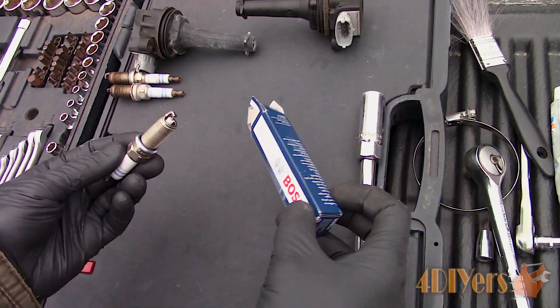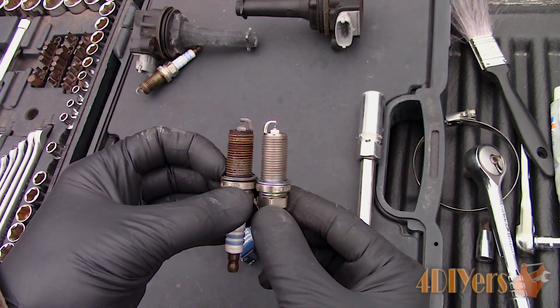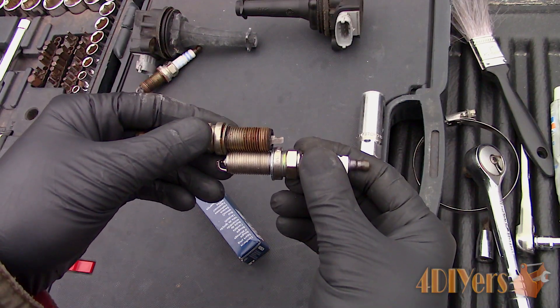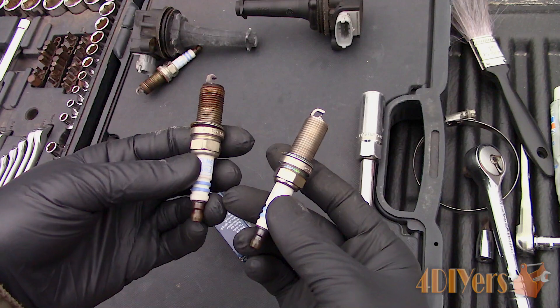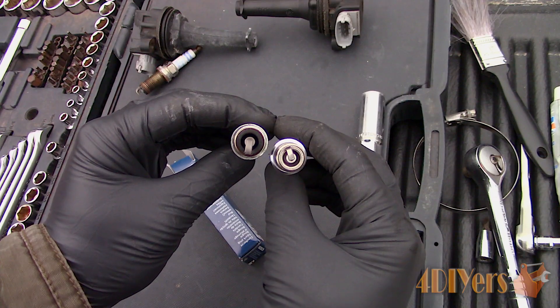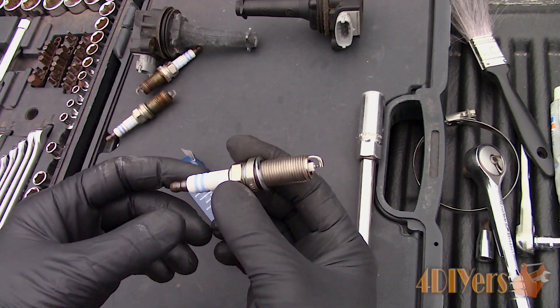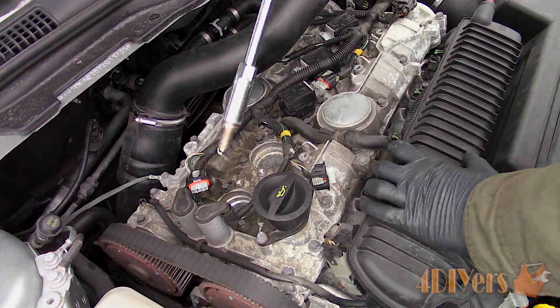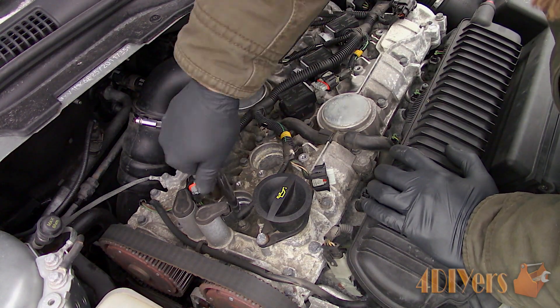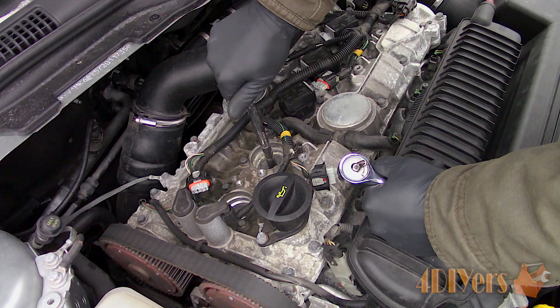Before installing the new spark plugs, it's always important to ensure the plugs are the same length from the crush washers to the ground electrode. Bosch has provided me with the parts to complete this tutorial. For this particular car, these are an Iridium plug. Iridium spark plugs have a longer life expectancy than copper and in some cases platinum too — it is an extremely hard material with minimal performance deterioration over its life, and you may notice increased performance and fuel economy depending on the vehicle. Considering these are Iridium spark plugs, they come pre-gapped from factory and aren't typically recommended to be adjusted as you can damage the electrode.